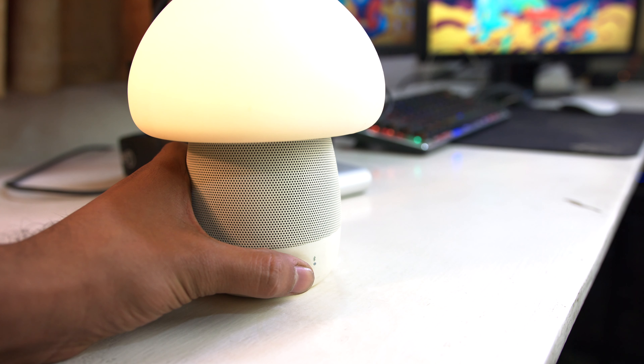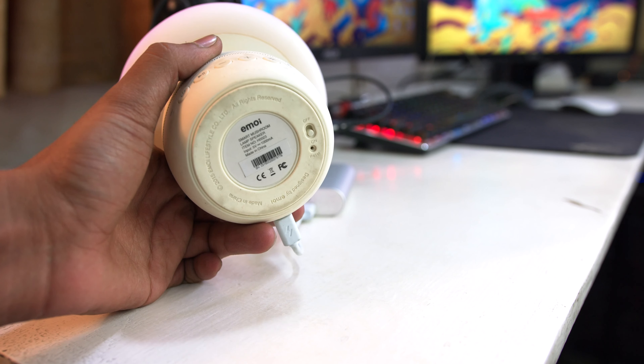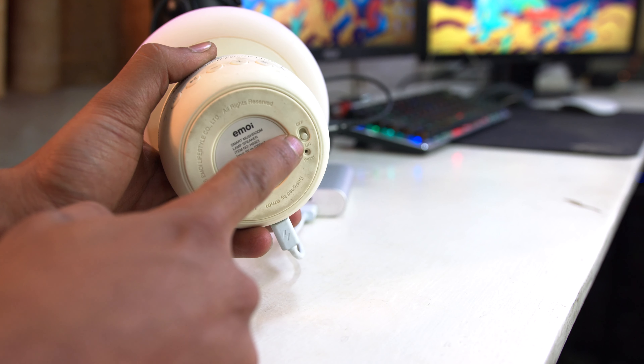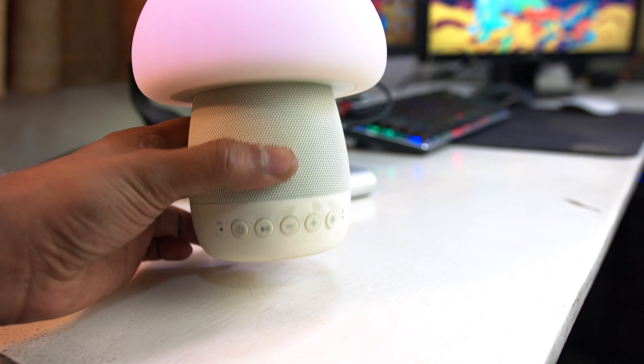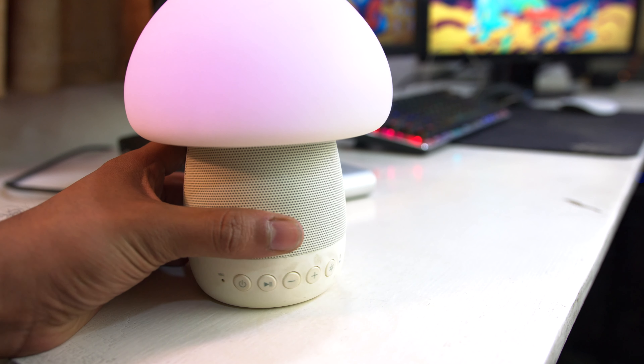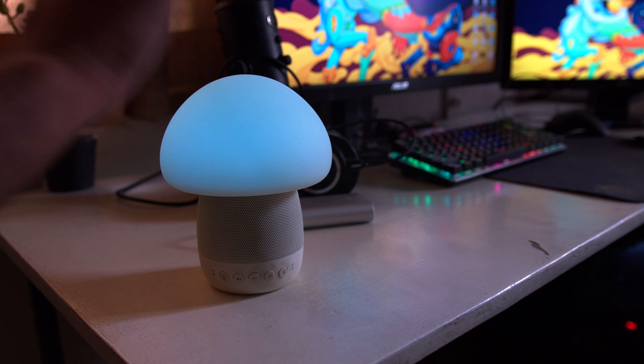The Amazon page for this product says that you can tap it — and yes you can. At the bottom of this thing is a tiny little on-off switch that enables or disables this feature. Once it's enabled, you can simply tap it on the top — like giving a cat a bop on its snoot — and it's going to change colors.